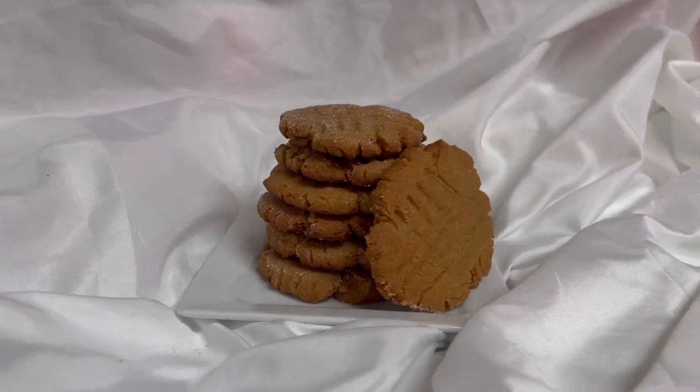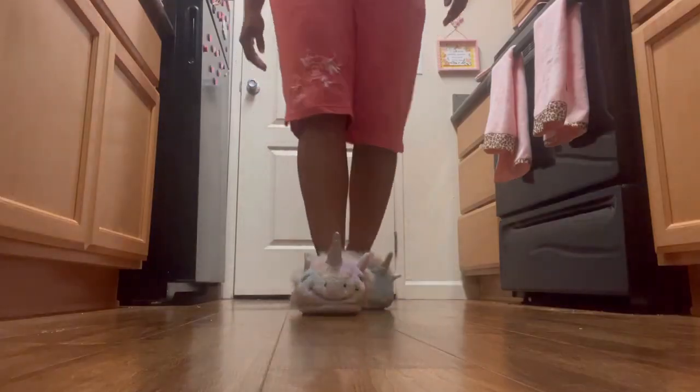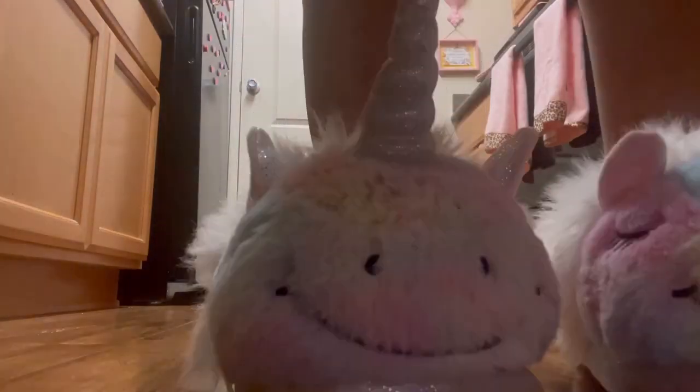When was the last time you had a good old-fashioned peanut butter cookie? Well, I'm eating one right now. Come on, let me show you how to make it.